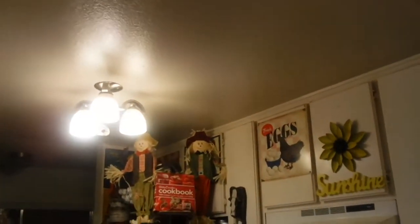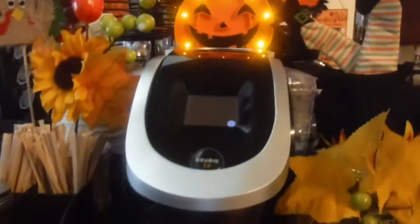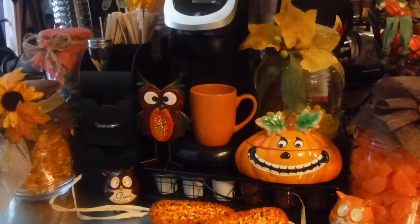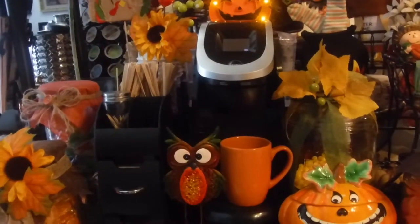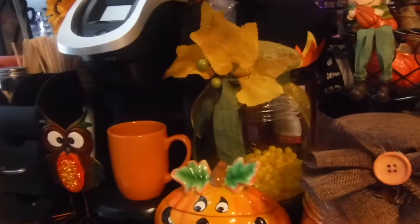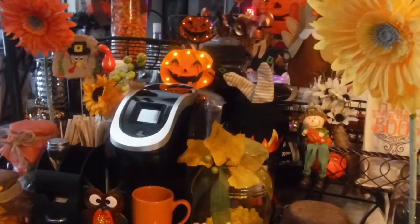Let me go up and over — sorry for the light — and just show you guys the two scarecrows that I have over there on top of the refrigerator. This is my 2016 fall. I can't back up too much because this place is small, but I'm getting in as much of the picture as I can so y'all can see the bar area with all the pumpkins and the Jack-O-Lanterns and Mr. Pumpkin.